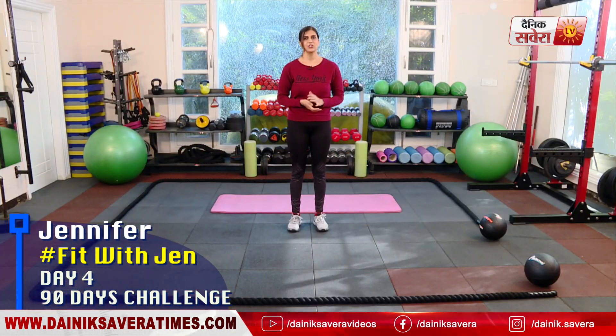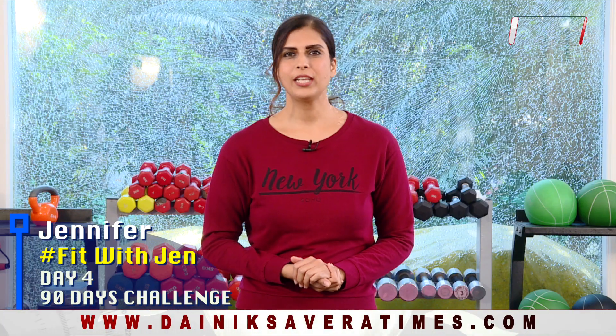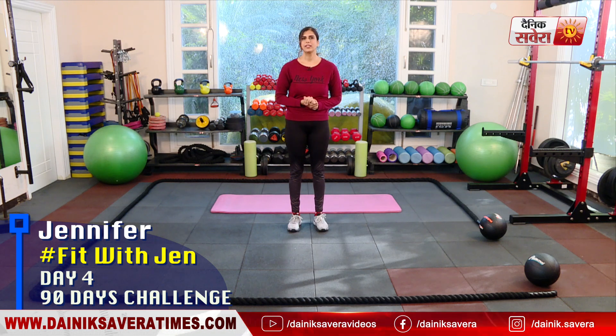After 90 days of this challenge, your body will be completely transformed, not only in the way you look but also in the way you feel. Before starting a workout, warm up with some easy body weight movements. You can refer to my 7 minute warm up video posted earlier. Let's get started.